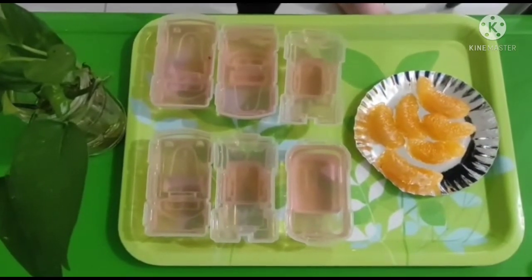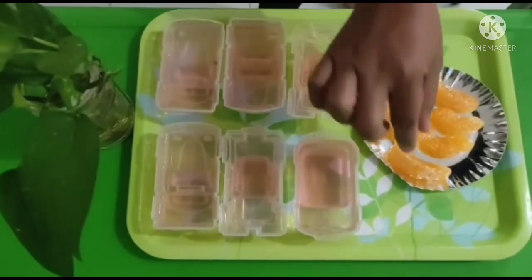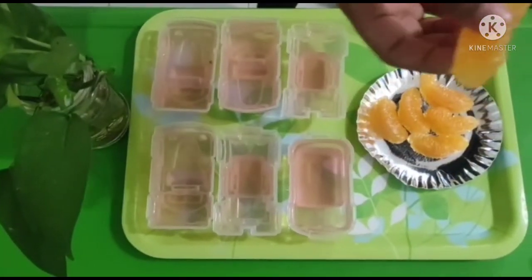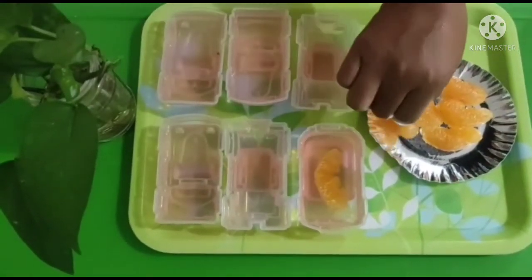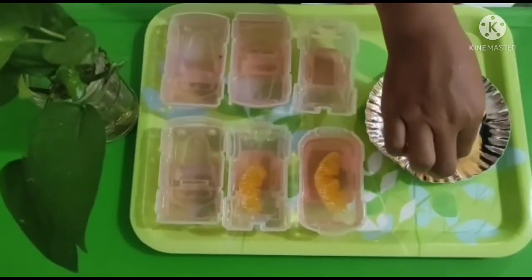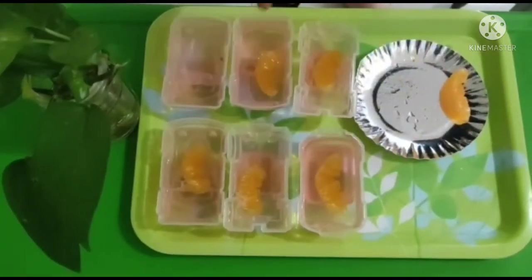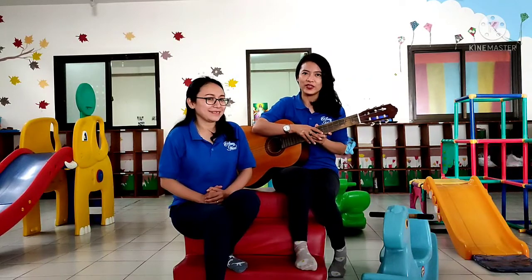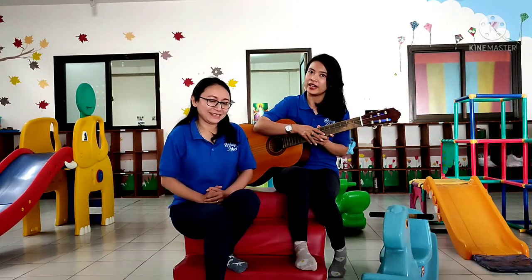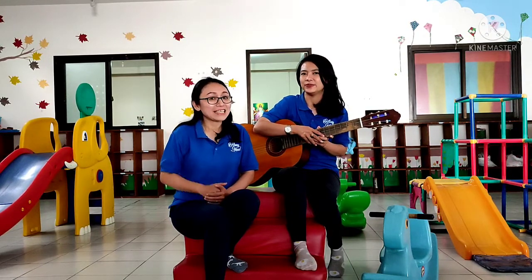Okay everyone, before the jelly cools, you can add some fruit as a topping. Put it on top of the jelly — grapes or strawberries work great too. That's it! I hope all of you enjoy the activity today with your family. See you tomorrow with another fun activity!